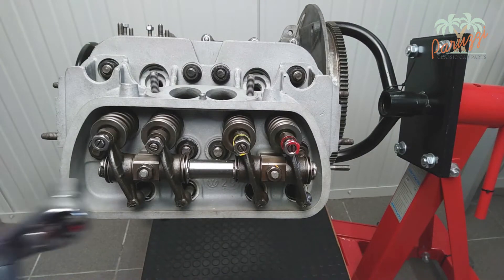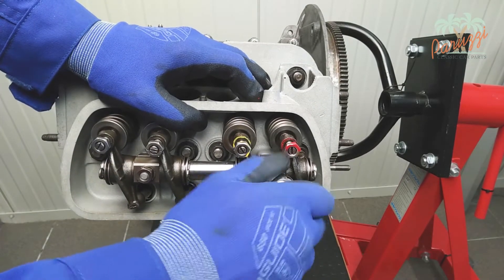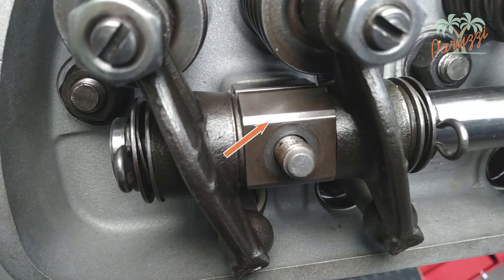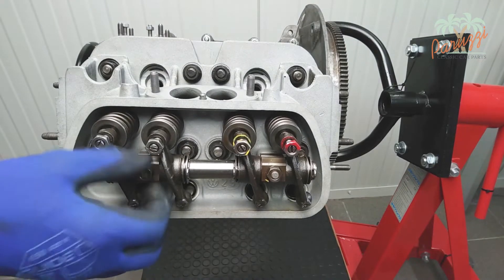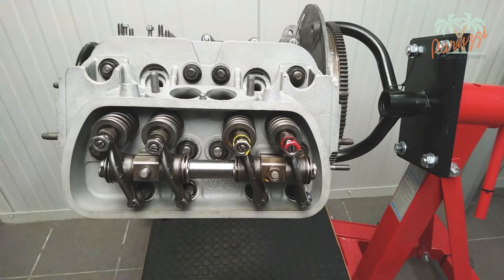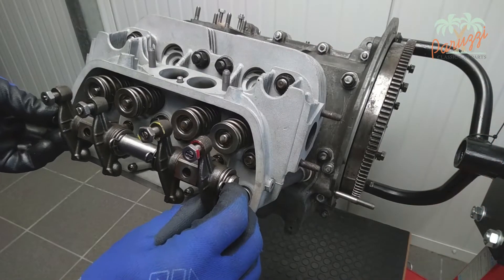Now you may loosen the two nuts that hold the rocker shaft. Make a note of the position of the rocker arm shaft support: the opening is at the top, the beveled side at the front. Remove the nuts from the rocker shaft. Behind the nuts there are spring washers. Caution: these are special M8, 8G nuts. You may now remove the rocker shaft.